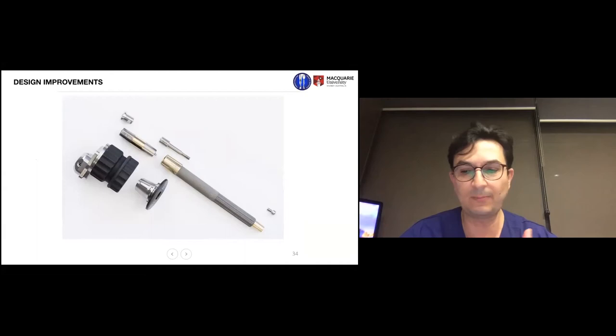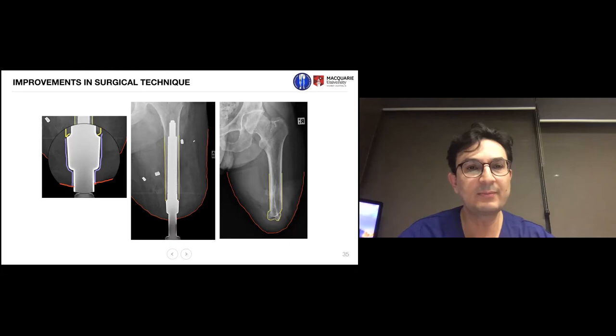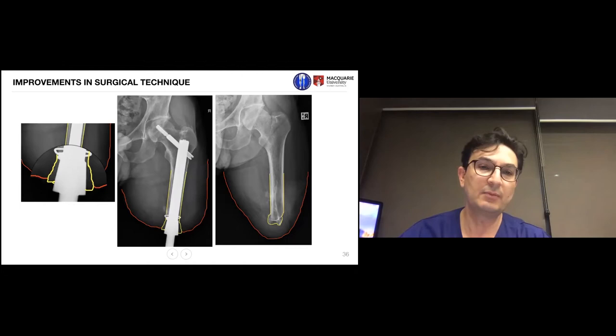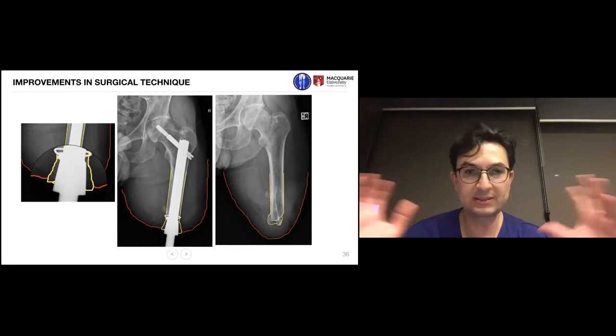Over the years we evolved our understanding. Initially we thought a soft tissue buffer in the purple area would insulate the bone from bacterial contamination — that was wrong, so we changed it. Now I make the soft tissue buffering as minimal as possible and sometimes suture the skin to the periosteum — the bone covering — aiming to recreate a skin-to-bone seal like an antelope or staghorn, which we have achieved in many patients.